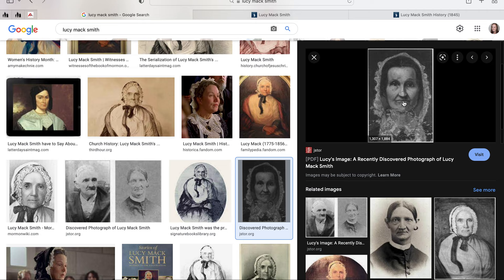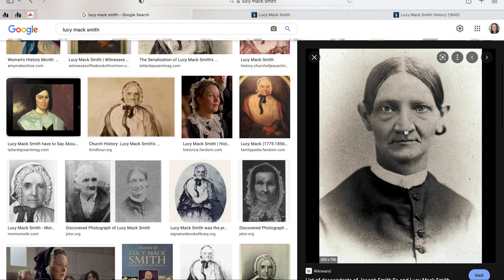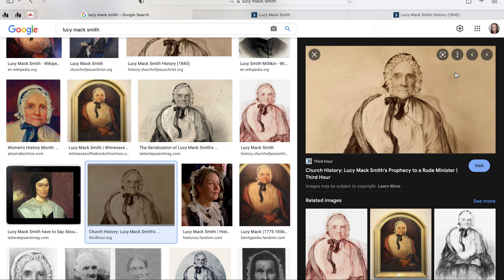I mean, I understand someone's like, 'Oh yeah, Lucy.' I've pointed this out several times — that's more like her nose right there. But it was a year before she died, and her nose was like that.